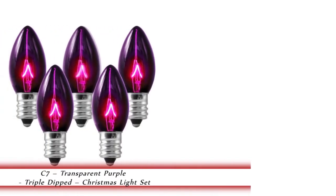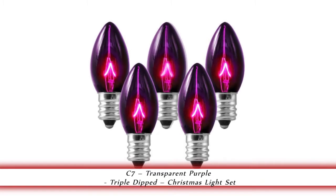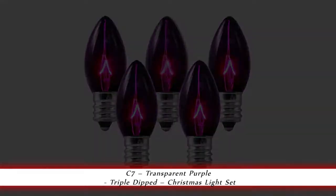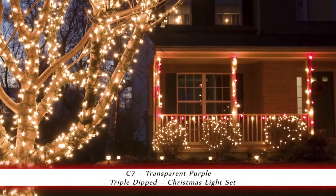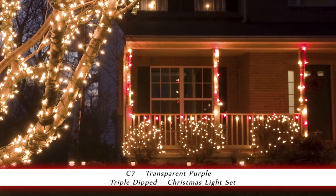1000Bulbs.com introduces the C7 Transparent Purple triple dipped Christmas lights. These C7 Transparent Purple bulbs have a candelabra base and operate at 5 watts. They are triple dipped for long-lasting color and to help resist against chipping. They operate at 130 volts and have an average life of 3000 hours.